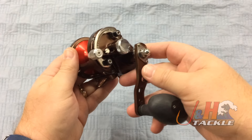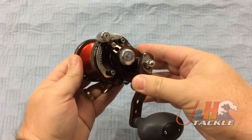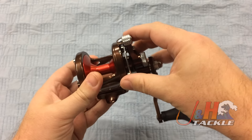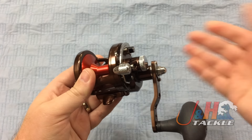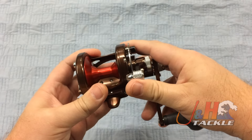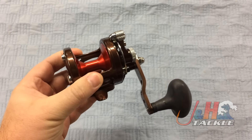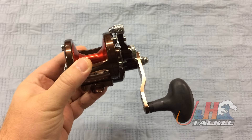The other big change is they changed the lever drag system — they put the ratcheting lever drag system on here. If you've ever seen an Avet Raptor, it's the exact same lever drag system. It's a much better system than on the G1 reels, giving you more precise control over the drag, a smoother drag, and a better fishing experience.